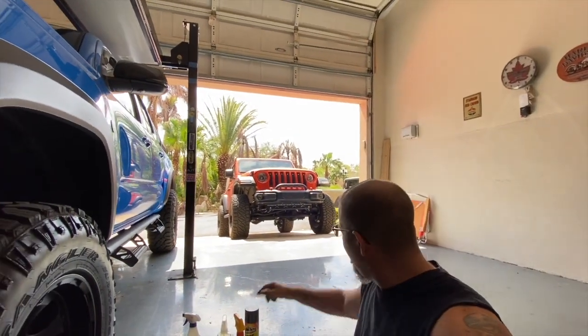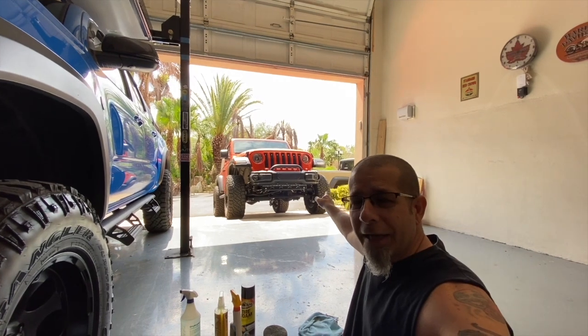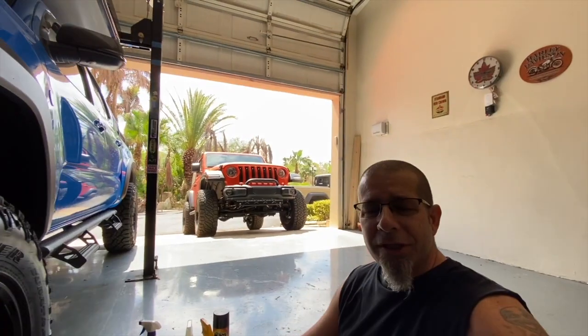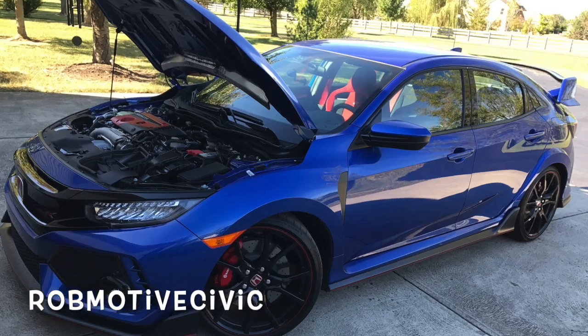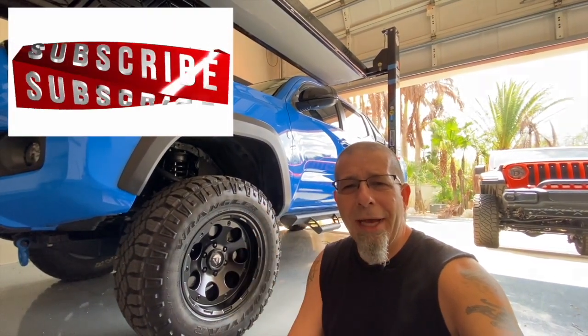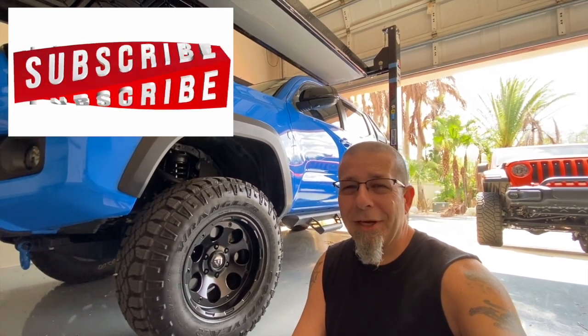Let me know what you think. Also, real quick, if you're interested, I have two other channels. The first is Rob Motive JT, all about my 2020 Jeep Gladiator. And the second is Rob Motive Civic, all about my experiences with the Honda Civic Type R and the Honda Civic Sport Hatchback. Check them out if you're interested. Please consider subscribing — don't forget to click that notification bell so that you don't miss out on any upcoming videos. Smash that subscribe button on the way out. Thanks for watching. Stay safe out there. Bye.